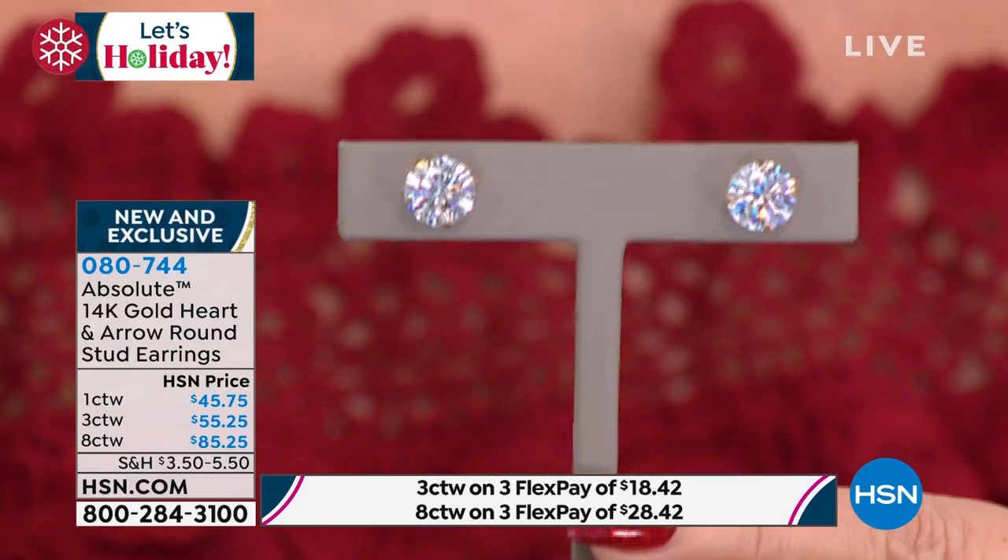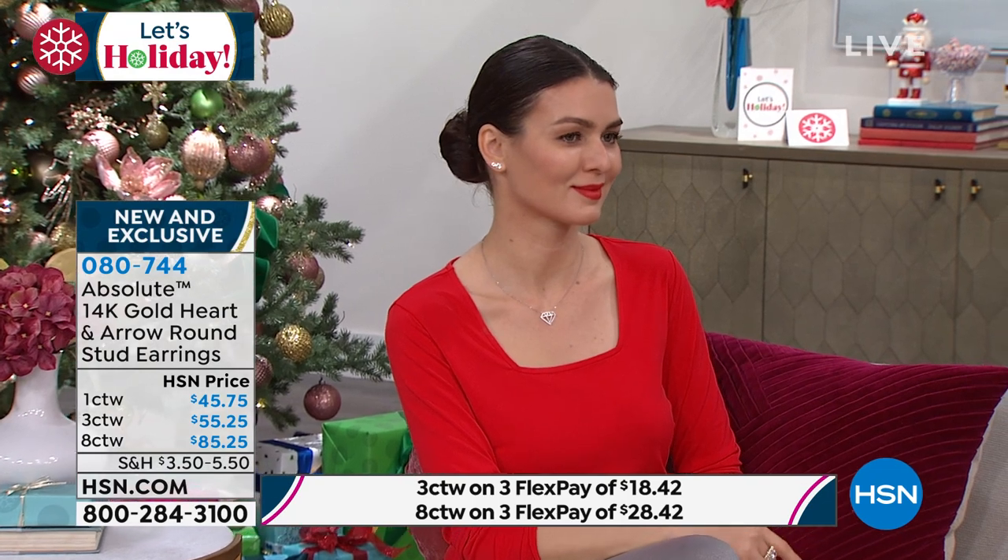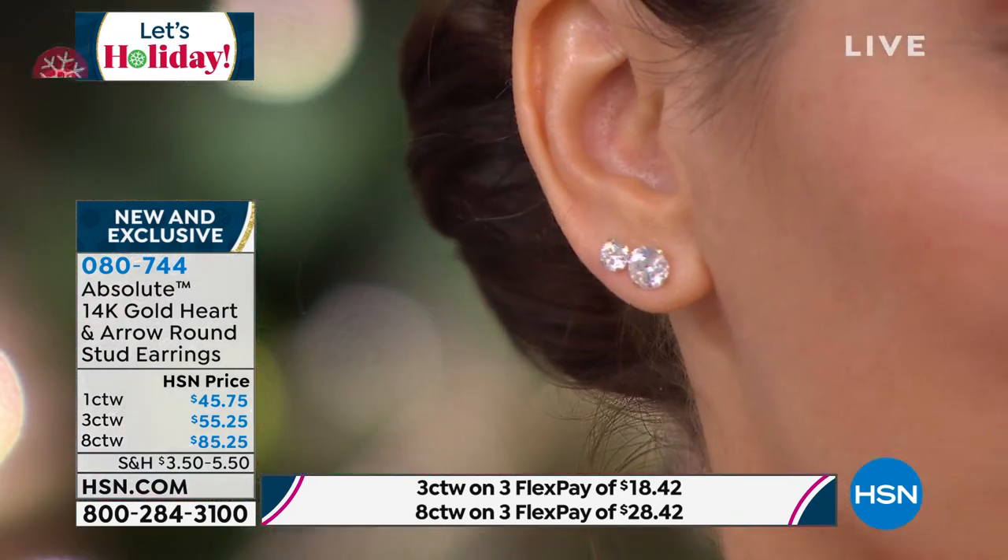It's been years since we've seen hearts and arrows. It's expensive to do. I'm telling you, shop around. Nobody, I promise you, sells eight carat — four carat in each ear — in gold. Now in silver, maybe, but not in 14 carat gold. That is a whole new day.